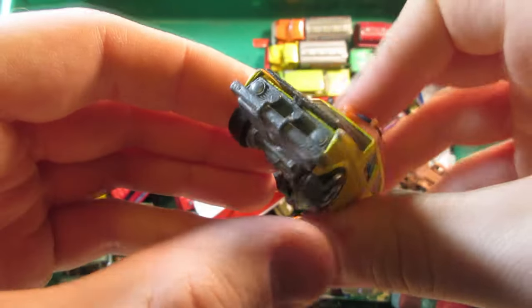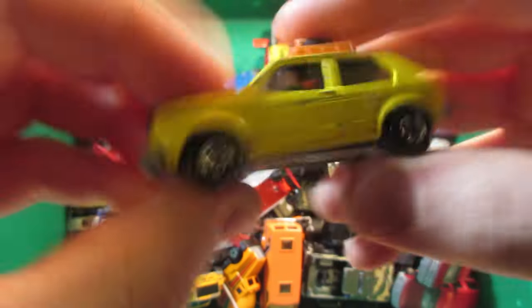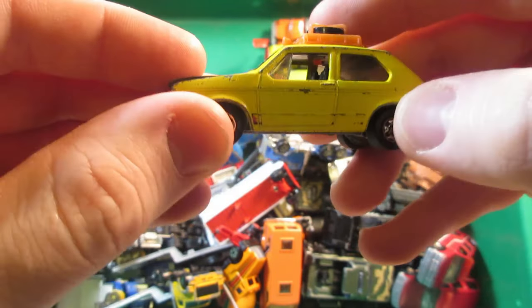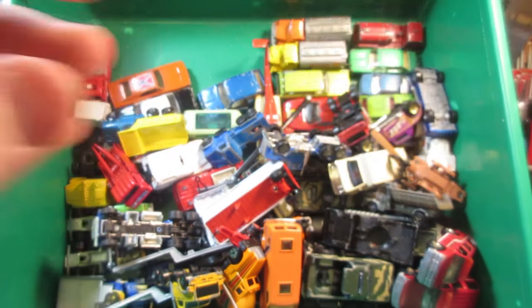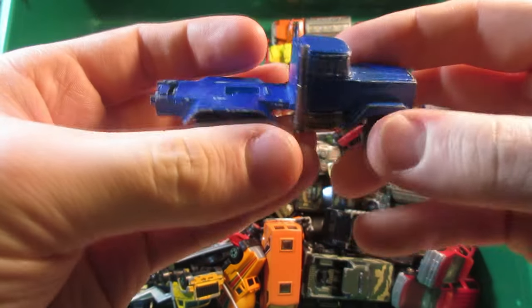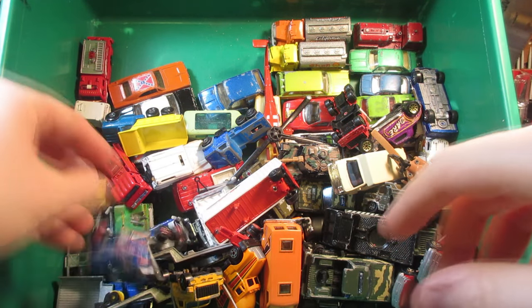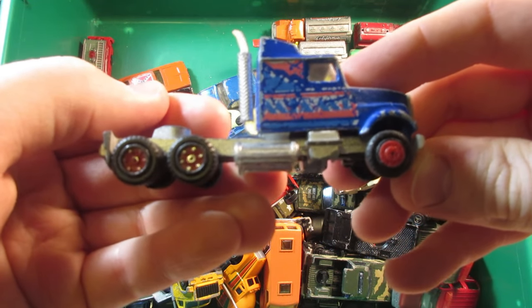Hair splitter, also called the Volkswagen Golf. This one's okay — it's missing the Tempos but still has the spare wheel on the top and the rack. The Mack to printer from Majorette — this one's gonna be again for the parts.